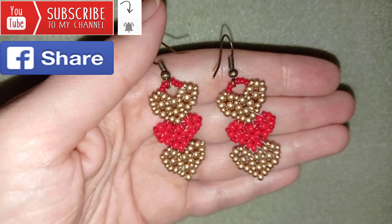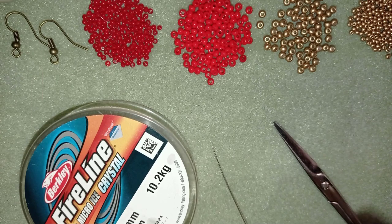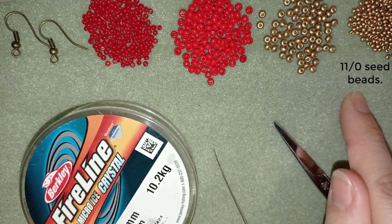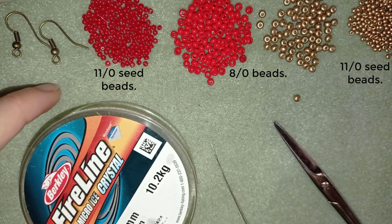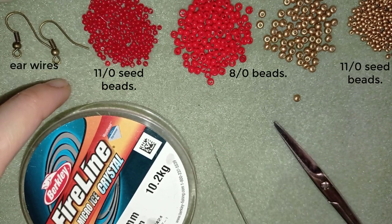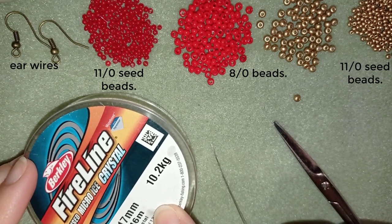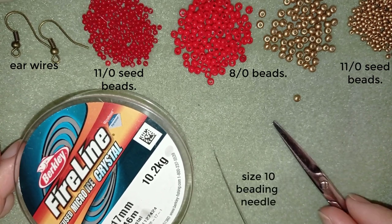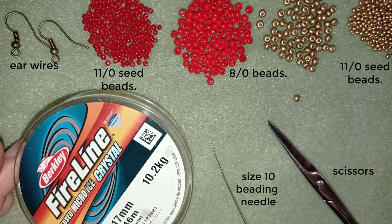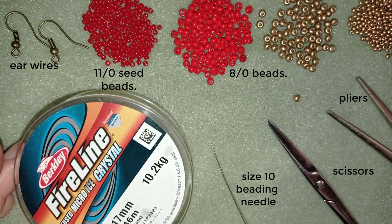Now I'm going to go through the list of materials. I'm using two colors — golden and red — and two sizes of beads: 11-0 seed beads and 8-0 beads. I use ear wires in a beautiful old gold color. The thread is Fireline at 0.17 millimeters, but you could use another beading thread of your choice. I'm using a size 10 beading needle, scissors, and optionally pliers — not obligatory, but useful if you need to go through difficult beads.